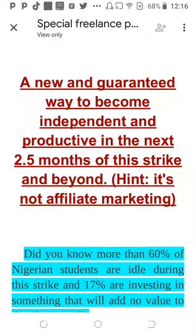The headline asks how to become independent — but do students actually want to be independent? You have to be sure you're selling what they want. Personally, what students might want right now is how they can make money during this strike period — how they can be useful, productive, and make money. Something like 'How to make money during the strike' is simple, direct, and straightforward. Always make sure you are selling what your target audience wants.